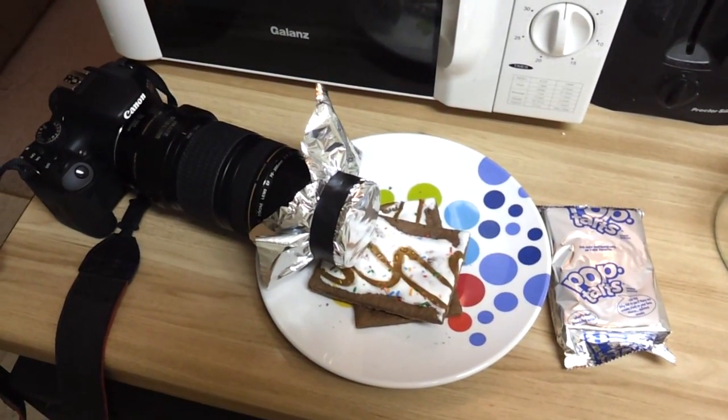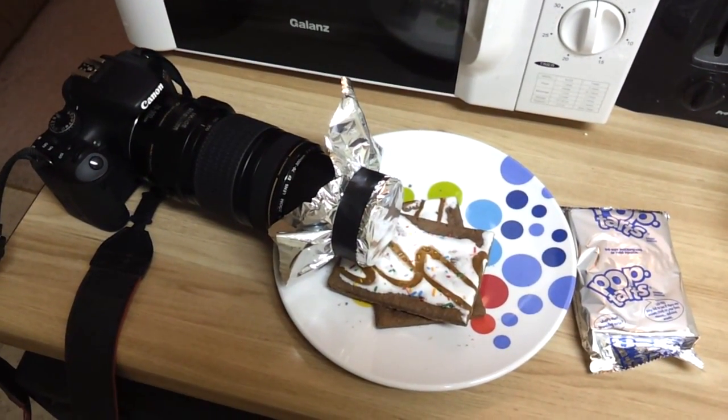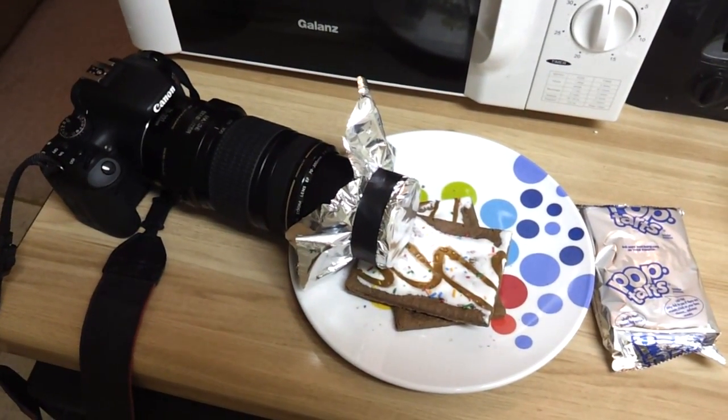There's supposed to be a partial solar eclipse visible here tomorrow, and I wanted to take some pictures and video of it, but I didn't want to burn up the sensor in my camera — especially in video mode where the mirror is up and is constantly exposing the sensor. I don't have a solar filter, so I had to get a little bit creative.